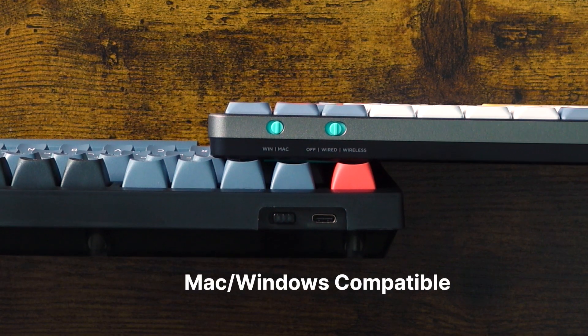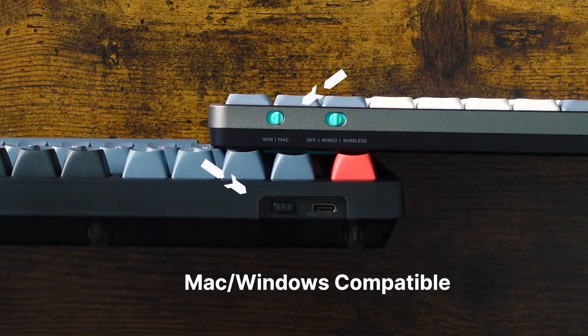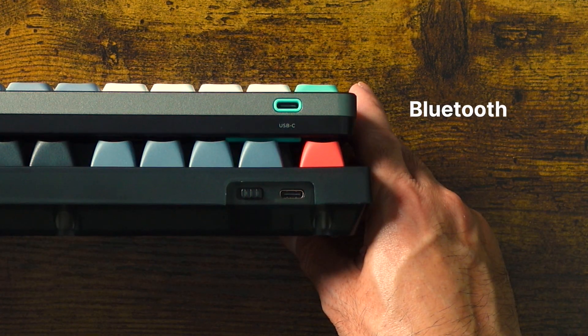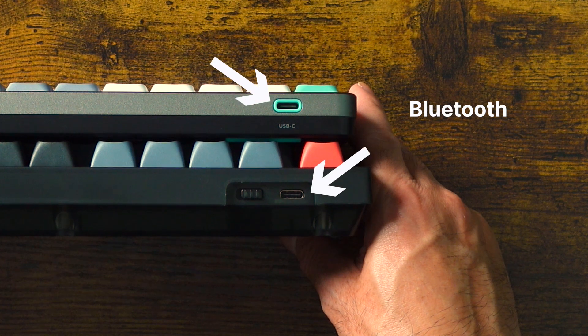Both are compatible with Mac and Windows — there's a toggle switch for that on both of these keyboards. The NUFI can also connect through Bluetooth, and both can connect through USB-C wire.